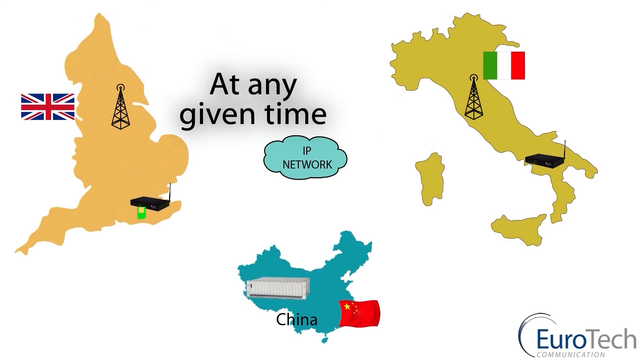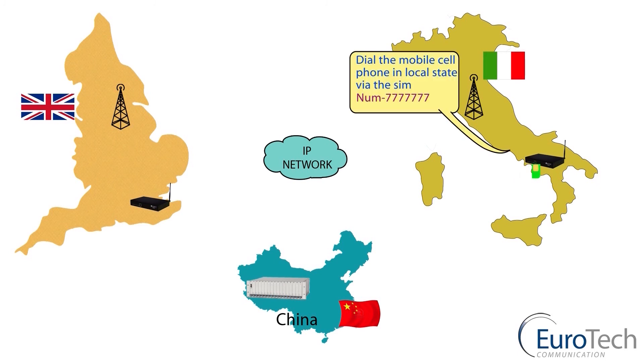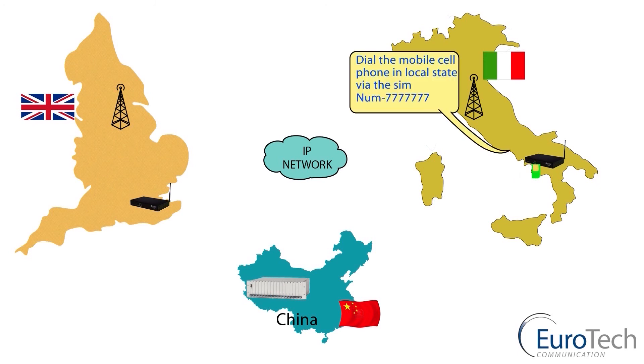The same applies if I want to make a call from England to Italy. From the gateway, via the server sitting in China, I pick up the virtual image of the SIM for Italy, move via the IP network through to the gateway in Italy, and make a local call.